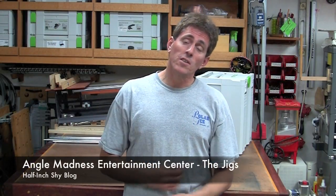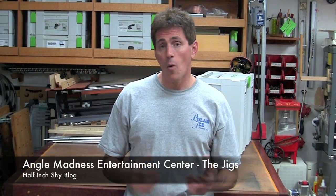Hi, I'm Paul Marcel. Today we're going to start building the entertainment center, so I want to show you the jigs involved with it that I used when I made the mock-up. Let's jump back in time and take a look at how I did that.